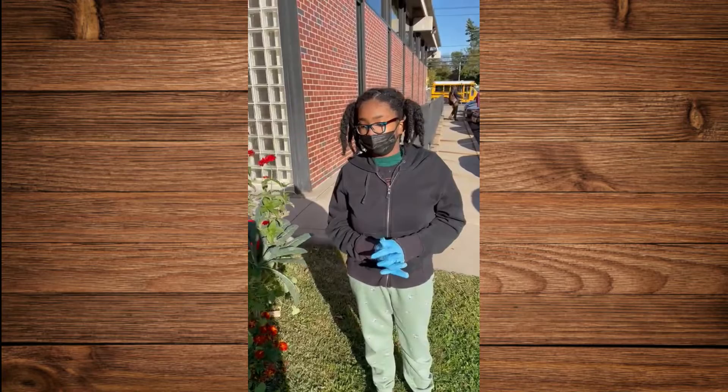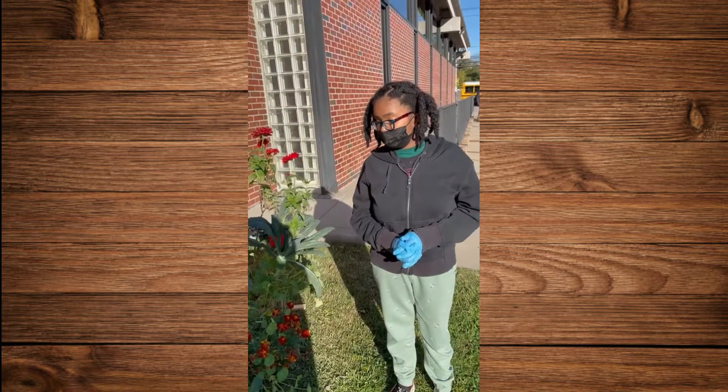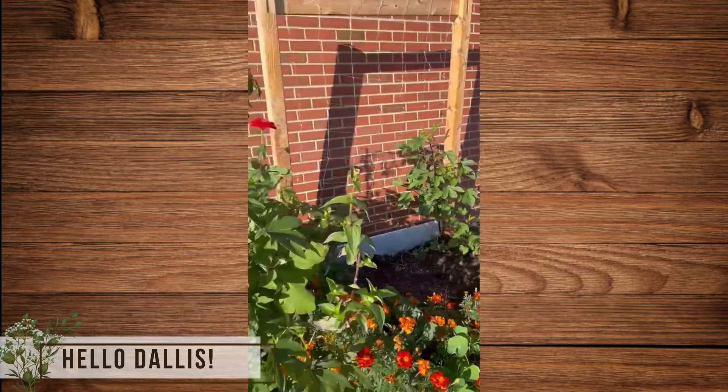Hi everybody! Welcome to the Biblio Falls Garden. Today we have one of our new junior friends, Dallas. She's working with us in the garden. We're getting ready for fall.